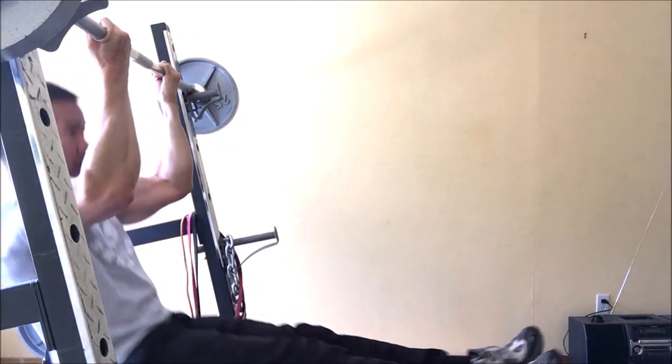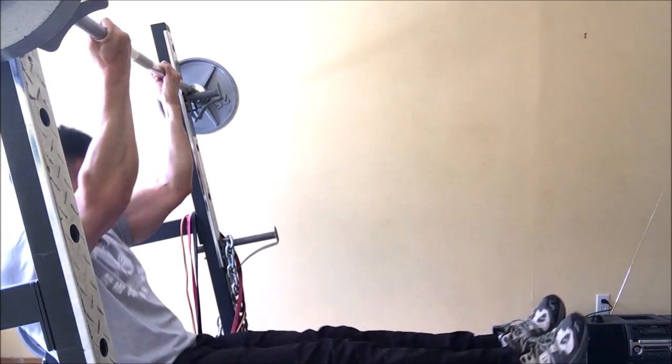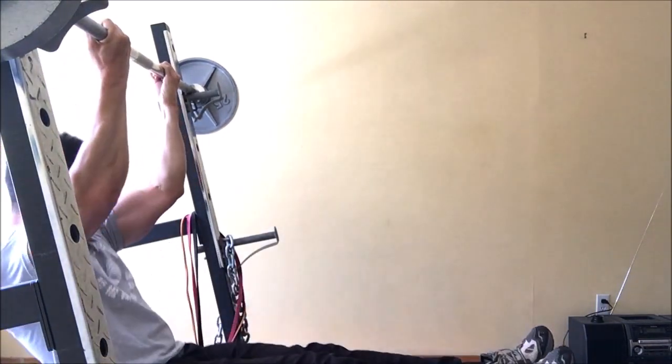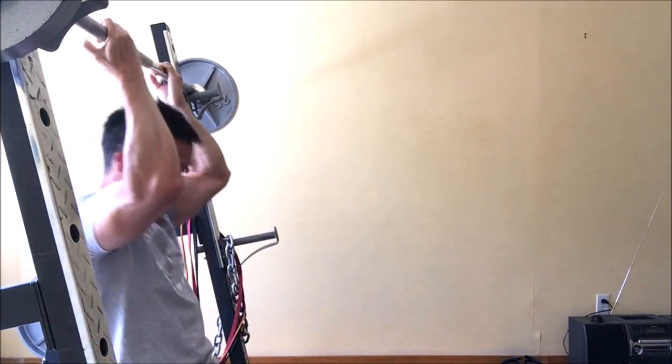This will really hit your back, abs, and biceps. So give that a try — the L-sit chin-up.